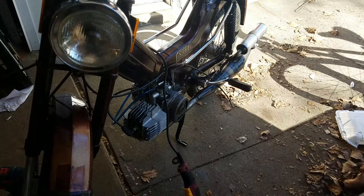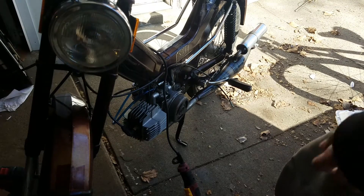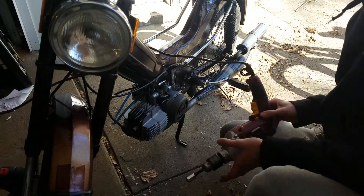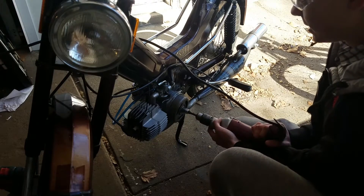I got a little bit of gas in the carb with the fuel line on, but the petcock shut off. Let's give it a shot — first time, let's see what it does.